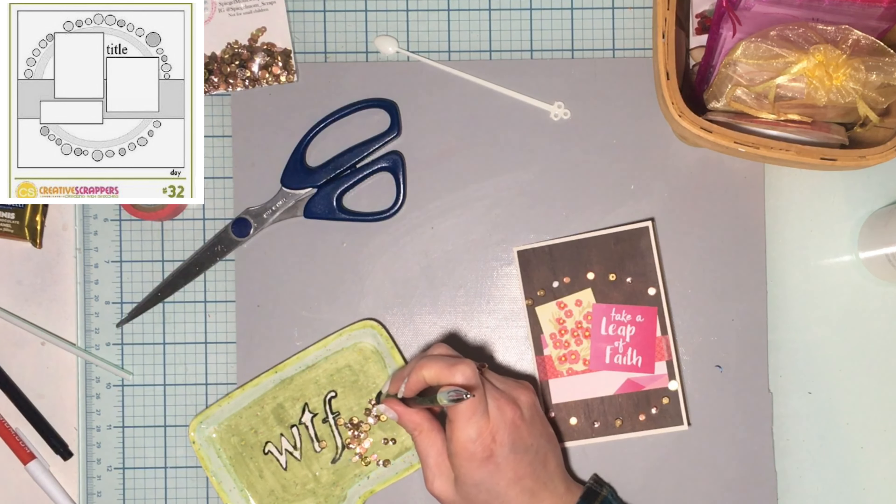I have some base cardstock — I can get two card bases out of each sheet. That's at least one card a month. Even if it's only 12 cards all year, that's more cards than I have now. So I think we're going to do that. I'm going to take today's sketch, which is amazing, and make a card.